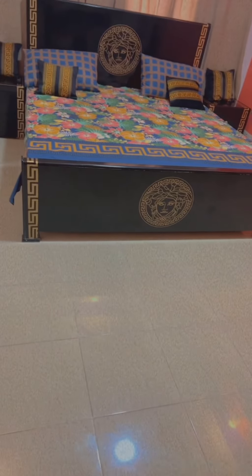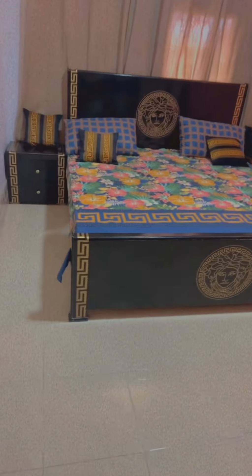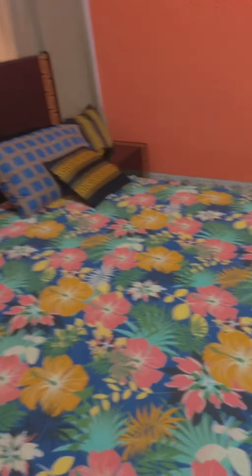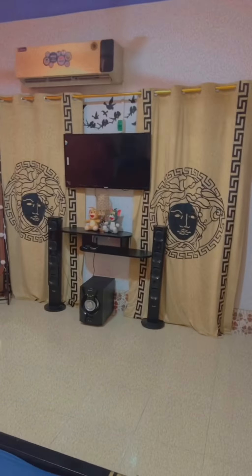So guys, this was our simple and decent room tour which I have shown you in full. I hope you will feel good. Thank you so much for watching our channel — kindly support, subscribe, like and share. Bye bye, Allah Hafiz!